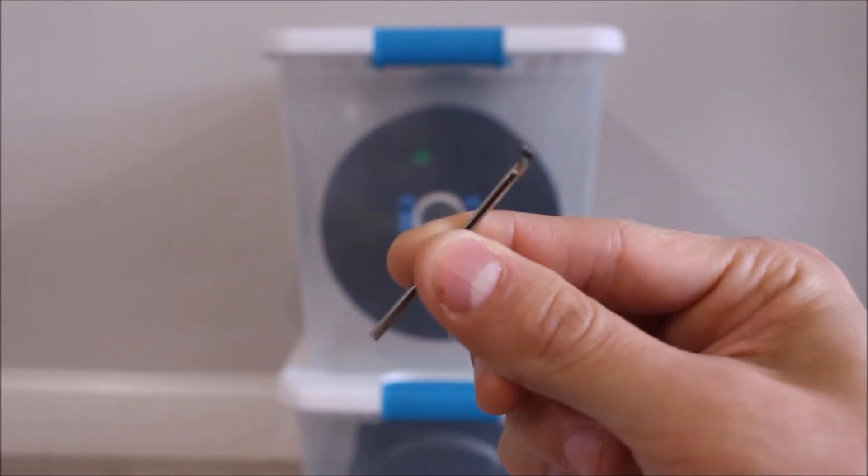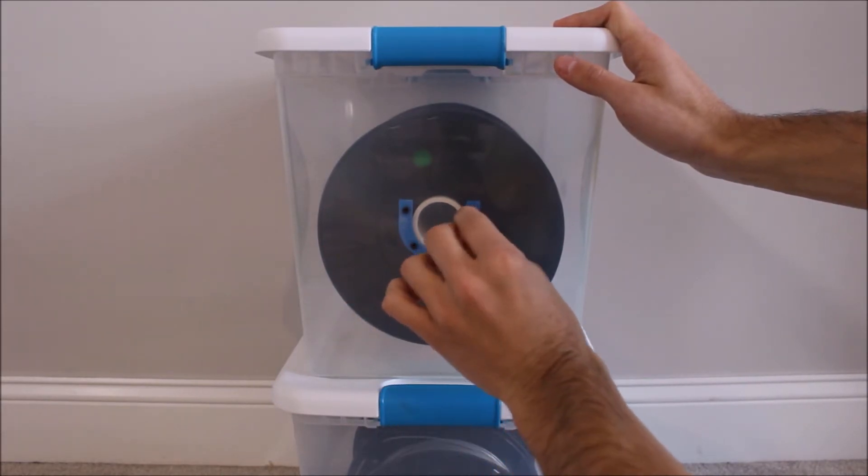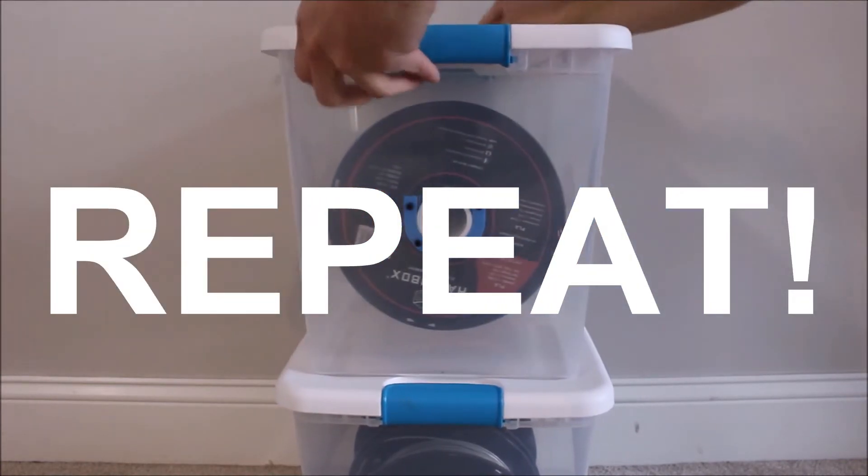Next, use your Allen wrench to fix the bracket onto the inside of the container using your M3x10 screws. Then flip your container around and repeat the same process on the other side.